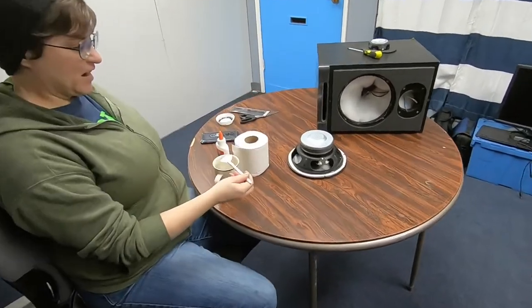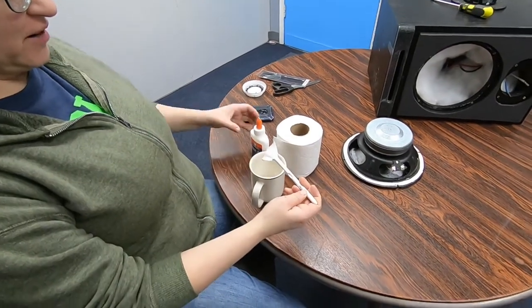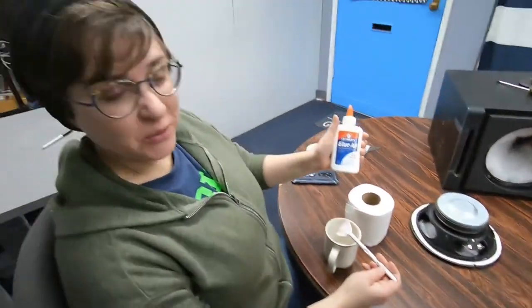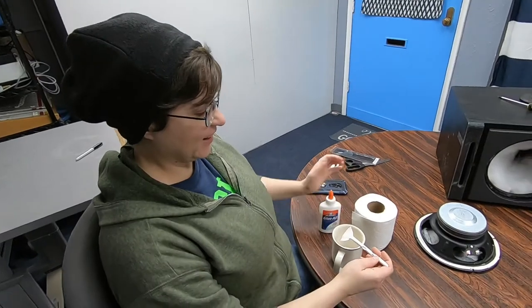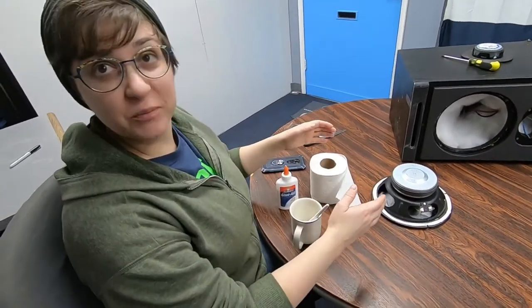I see a speaker. A makeup brush covered in watered-down all-purpose glue. And toilet paper. And a would-be speaker.